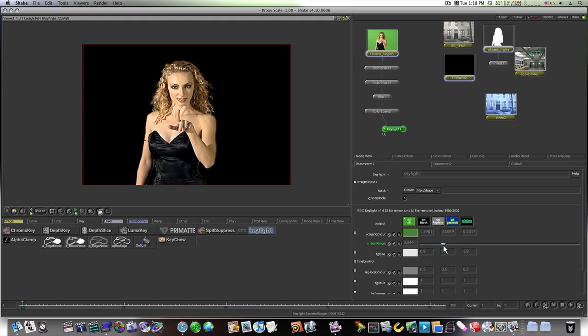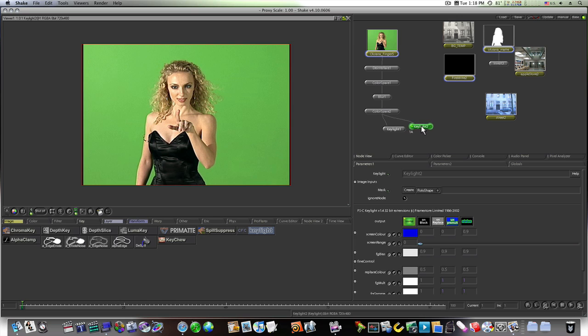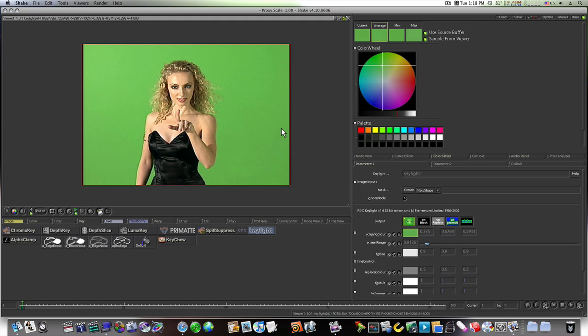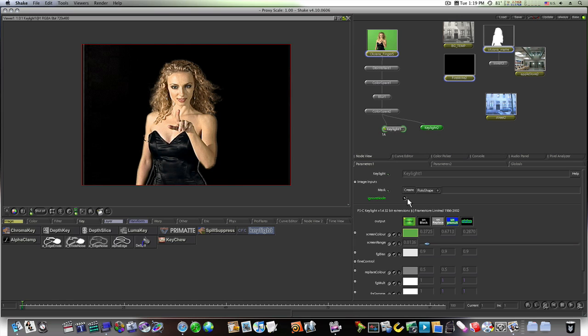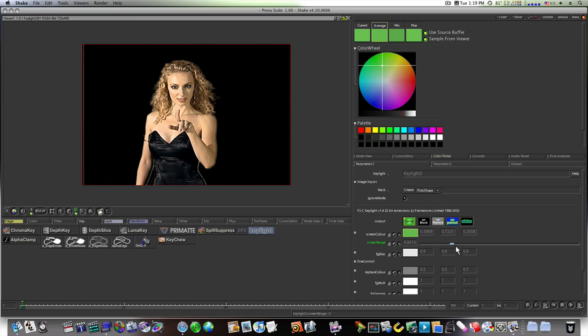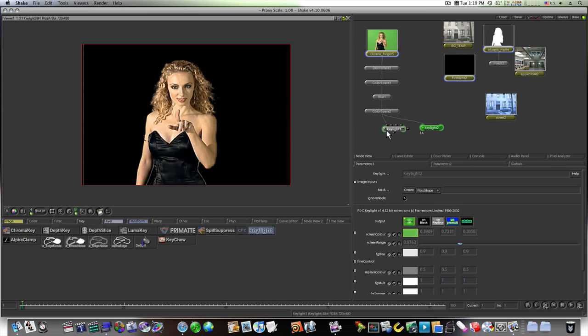We have this key, but you can see her hair is getting eaten away, so we'll need to use a garbage matte. Go back to the Color Space and right-click on the CFC Key Light to branch another one off. This second one will be our soft matte — the screen range is down in the 200–300s and we can see her hair pretty good. On this key we're going to up the screen range a lot more to make a hard matte, making sure it's really solid.